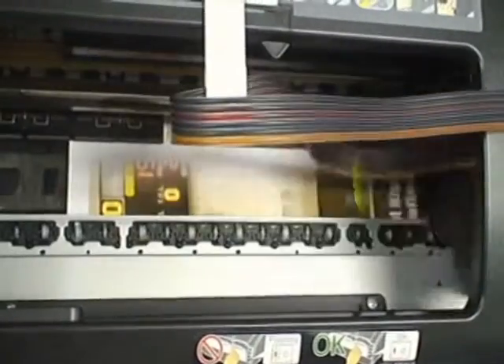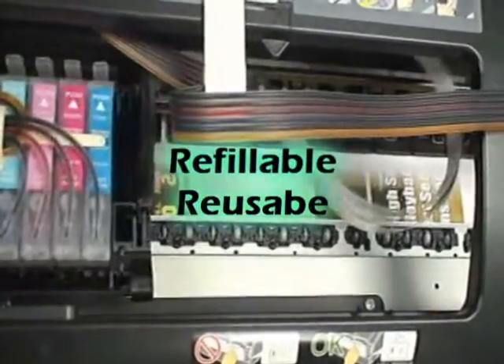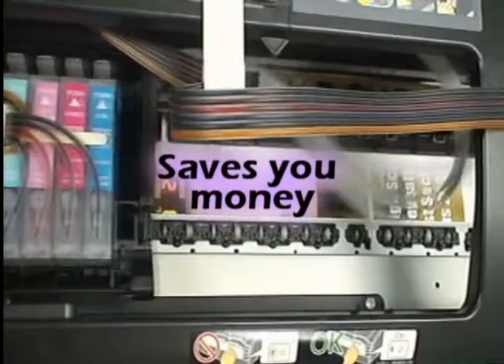Silo Ink contains 15 times more ink than regular cartridges. This reduces plastic waste by having the function to be refilled and reused, and ultimately saves you money.